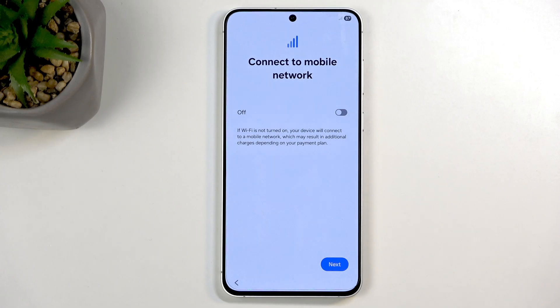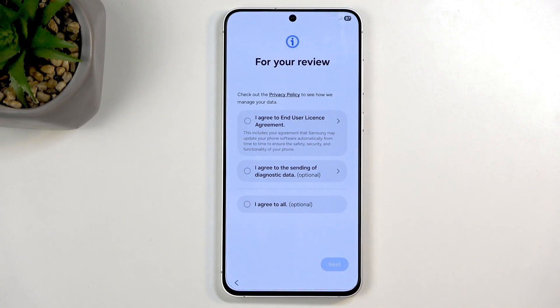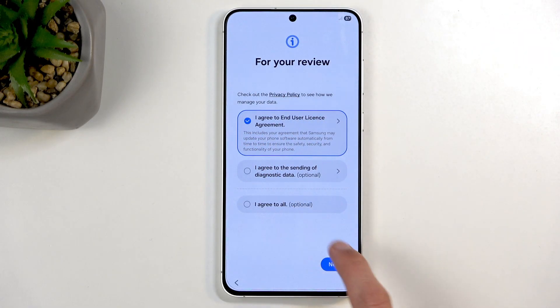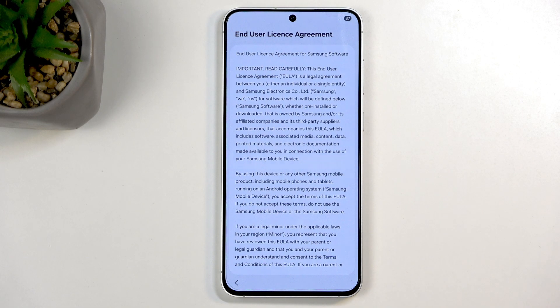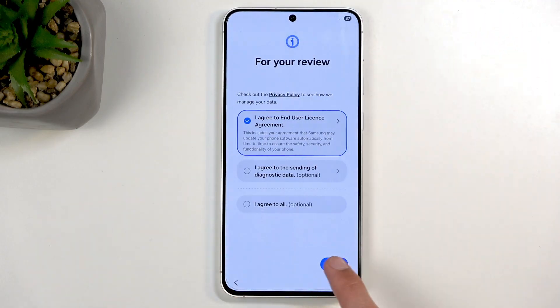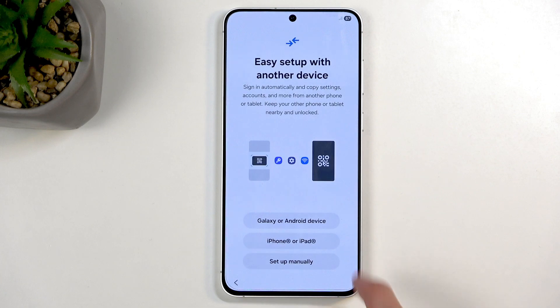I'm going to click on Next. Next presents us with terms for your review — we have the User Agreement, and that's about it. I agree to the End User Agreement, so that's all we need to agree to. You can also tap right here and read what you're actually agreeing to. From there, move on to the next page.